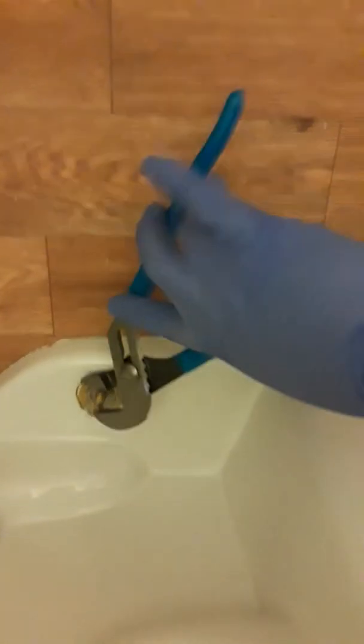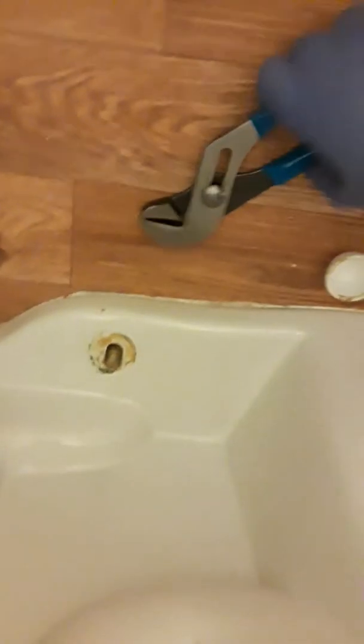Next, take the cover off. Take the channel lock and loosen it up. This is just the washer — remove the washers. Same step for the other side: loosen it up, then the rest you can do with your hands. If you have a fly head wrench it's easier — I left mine so I'm just using the channel lock.